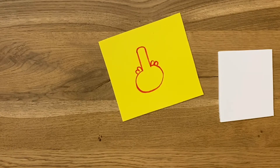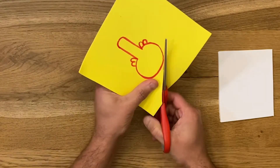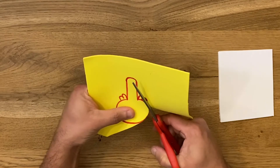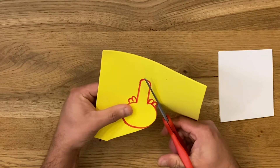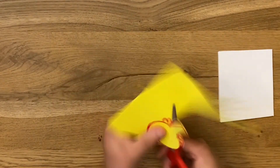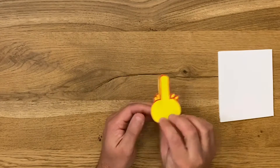Once you've drawn it on your foam, you have to cut it out. So you get your scissors and do your best to cut it out — it doesn't have to be perfect. In fact, we think the best stamps are the ones that aren't exactly perfect; they just look better. So take your time, be careful — scissors can be sharp — but just cut it out.